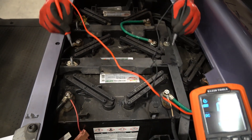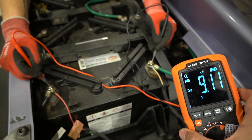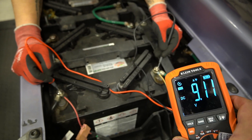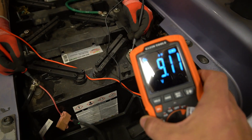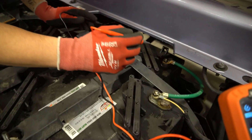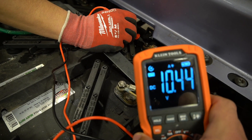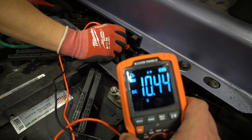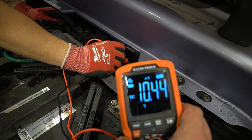Moving to the third 12-volt battery, we're seeing 9.1 — a little healthier, but anything under 11.5 on a 12-volt battery and it's probably gone. We have a helpful sheet to show you when your batteries are actually gone — you can download it for free in the description. Testing the last battery, which is kind of hidden on the RXV in the back, we're seeing 10.44 — our best one so far, but still not over 12, and not over 11.5. 11.5 means your battery's on the way out; 10.4 means your battery's pretty well gone.